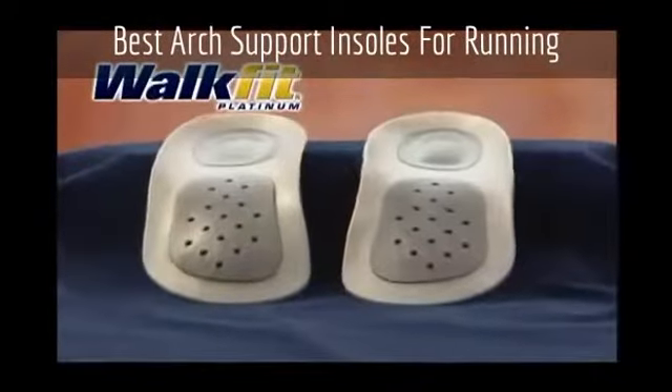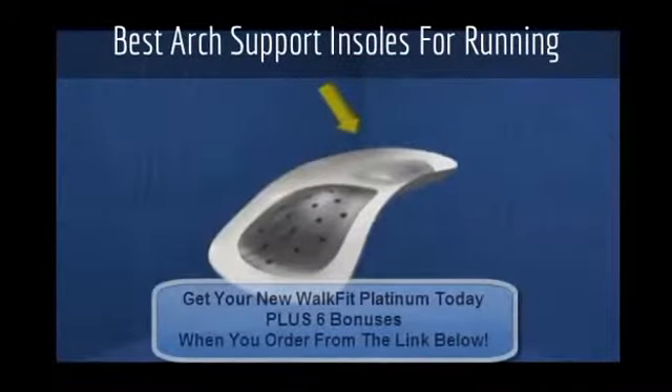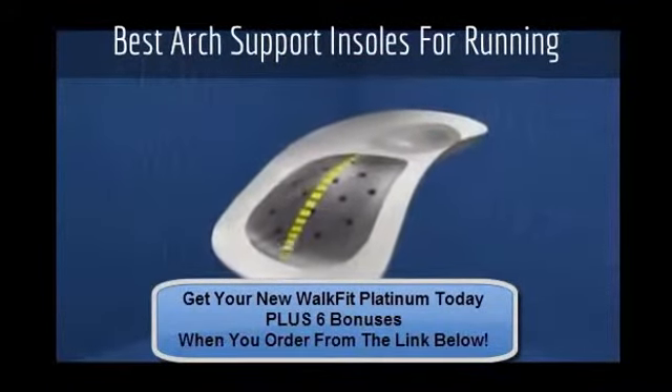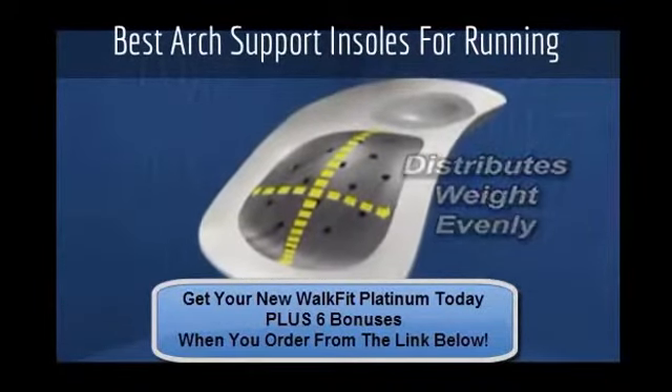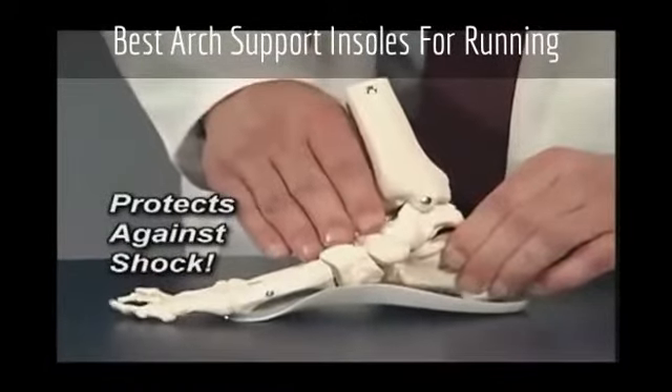The WalkFit Platinum Orthotic — we've taken good and made it better with its BioLock Heel Cup to steady and strengthen your heel and ankle, the longitudinal and metatarsal arch supports to distribute your weight and add balance, and its flexible action to cushion and return energy to the feet.